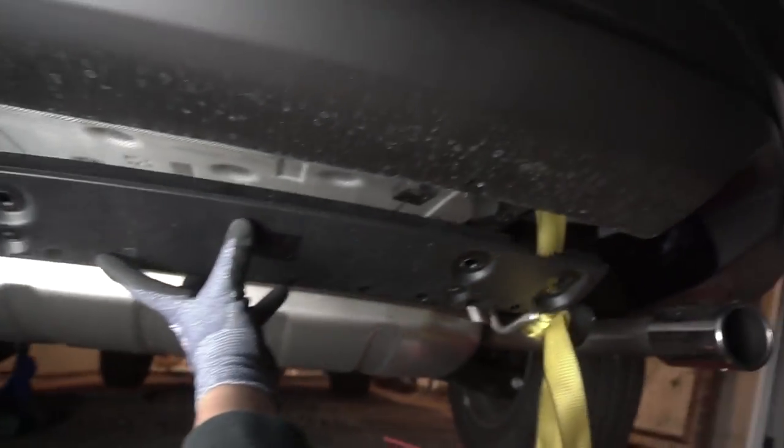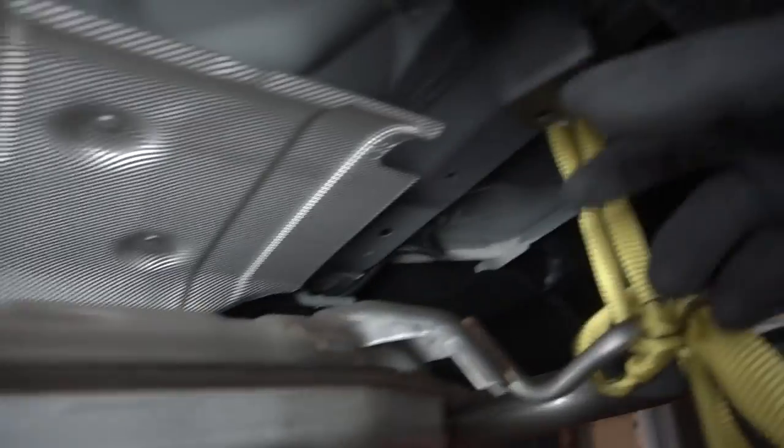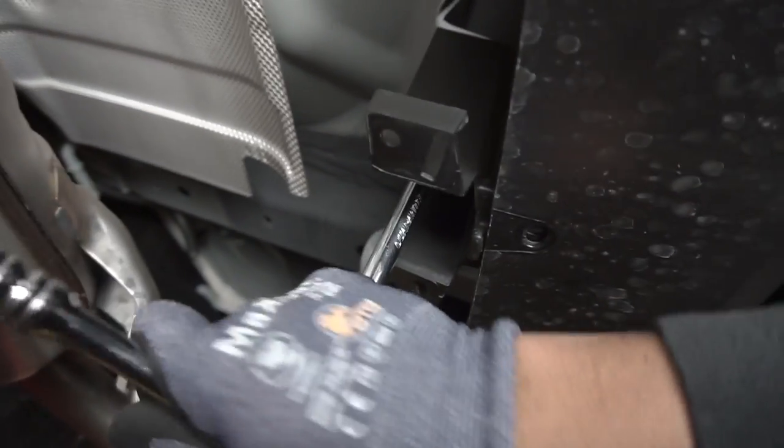Now we're just taking off these extra panels — they're made out of plastic and supported by plastic grommets. We're taking them off and storing them for future use just in case. Then we're going to be taking off these additional plastic supports as well, one on each side, using a 10 millimeter socket.